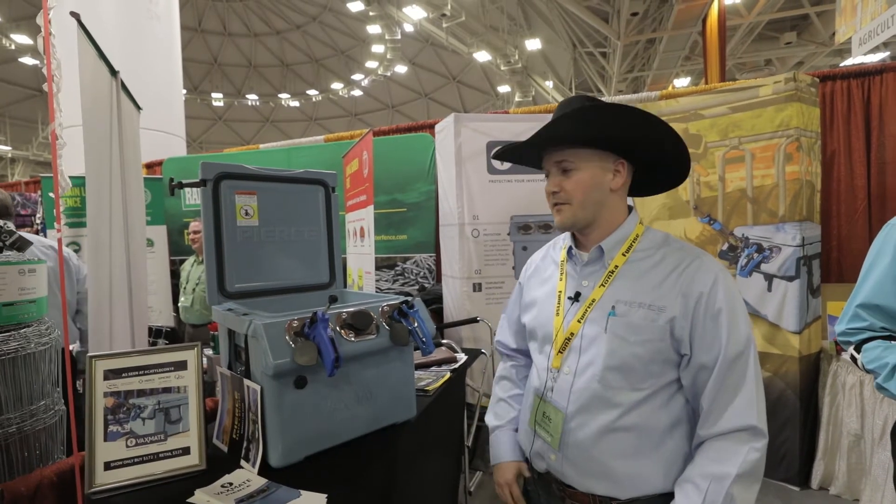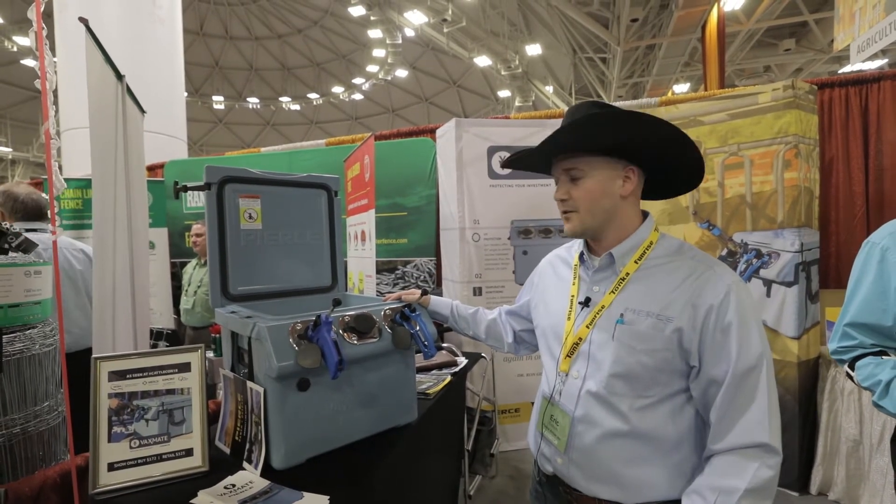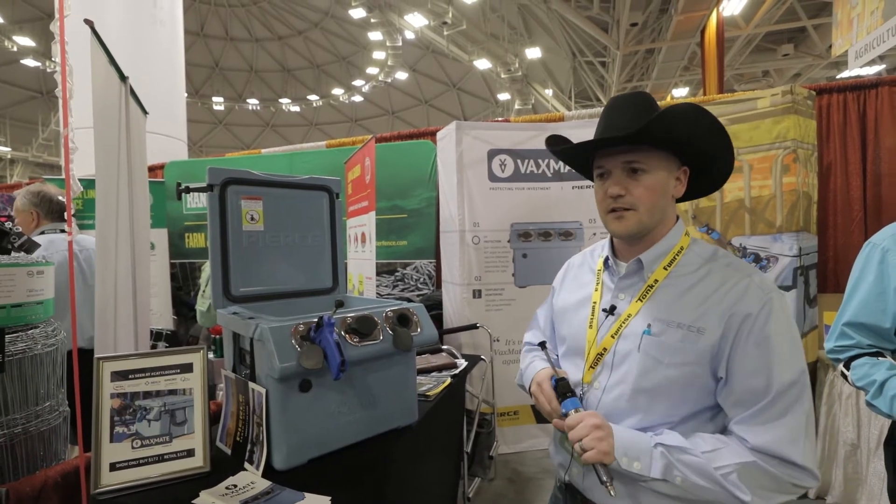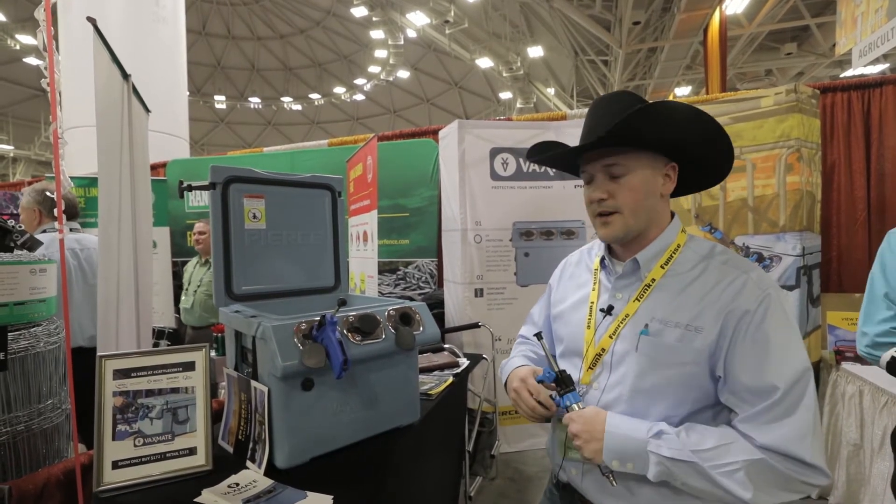Eric with Pierce Sales. We have our Vaxmate Cooler here at the Mid-State Show. I'll show you a couple interesting points about why this is going to be a good fit for your ranch.